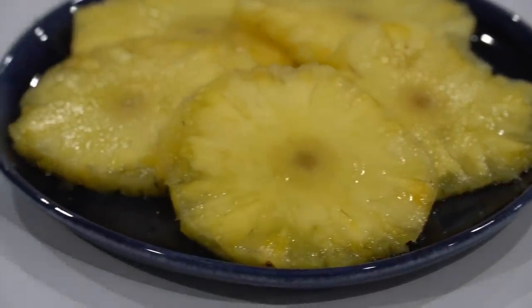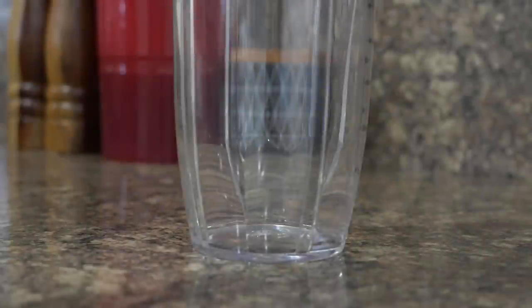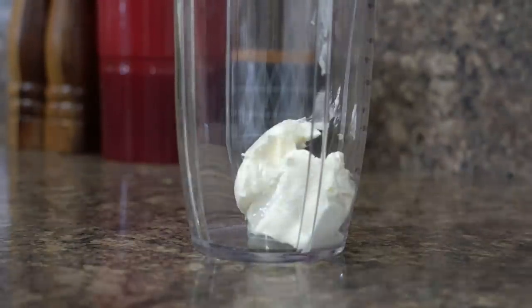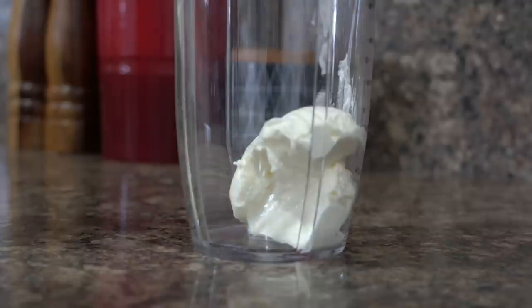Next let's make instant coconut chutney. In India I used to make coconut chutney using fresh coconut like we all do, but since I have started using desiccated coconut for the chutney, I love it more than fresh coconut chutney.